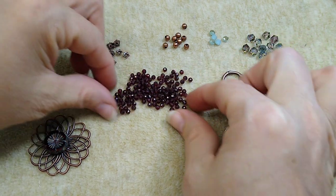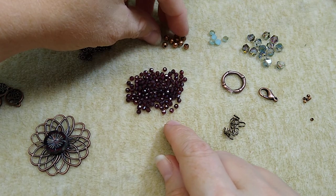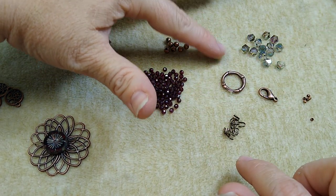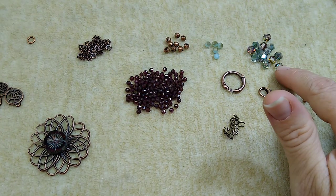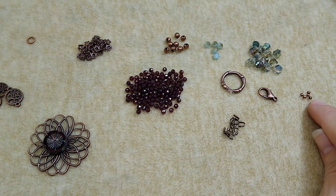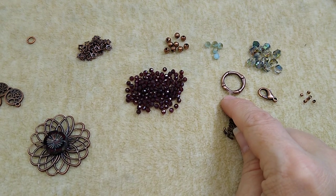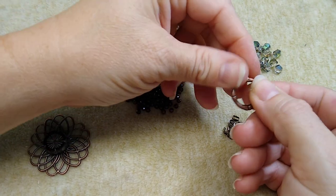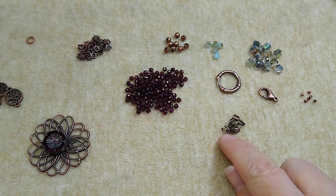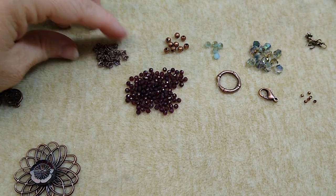We're going to use these beautiful garnet faceted rondelles that were in the Bargain Bead Box this month. We're also going to use these copper spacer beads, these pretty little coin beads, and these hex beads — I love these. They pick up the garnet color and the blue. I've got six crimp beads, a lobster claw, and the ring from a toggle clasp with the loop cut off. I also have some wire guardians and the bead caps that came in the box.